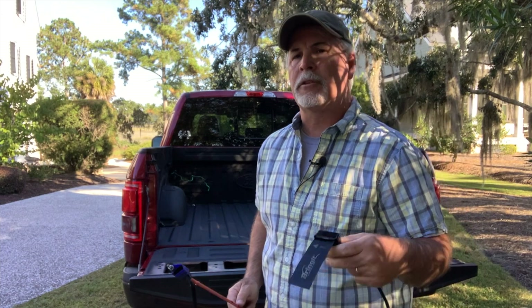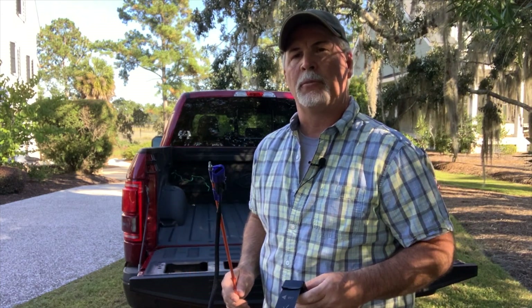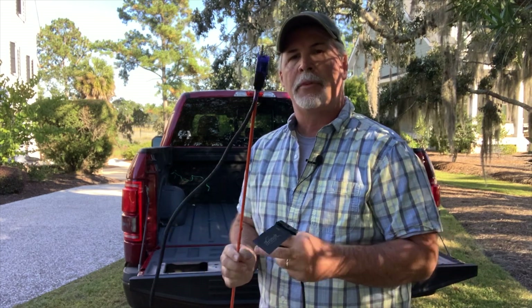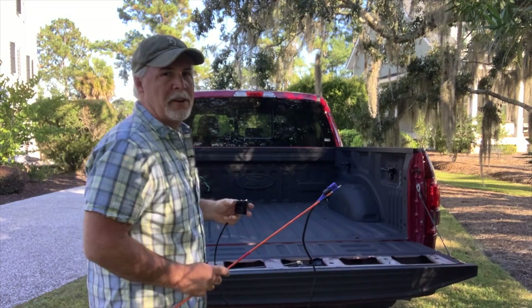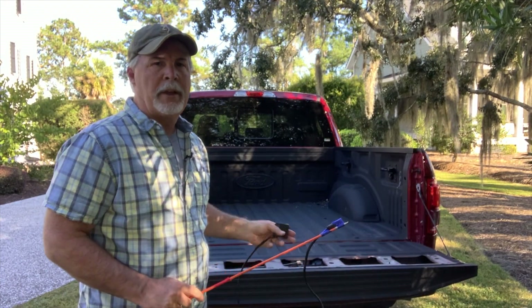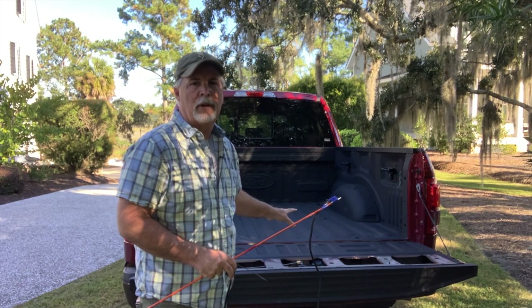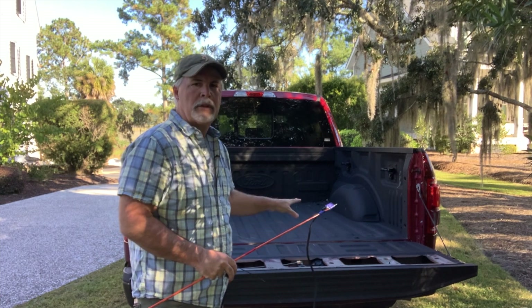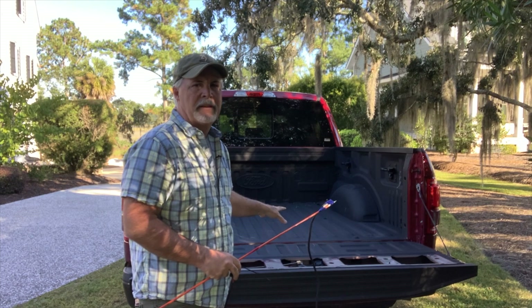Straighten out a coat hanger or some type of rod — here we're actually using a fish rod for moving cable through a ceiling. You need something about two feet long and you tape the connector to it. You'll need to run the connector through the inside of the tailgate so it comes out the access hole at the bottom. Each tailgate is a bit different on the inside, but it's pretty easy — look down through the tailgate and find the best path to get the connector through to the access hole.